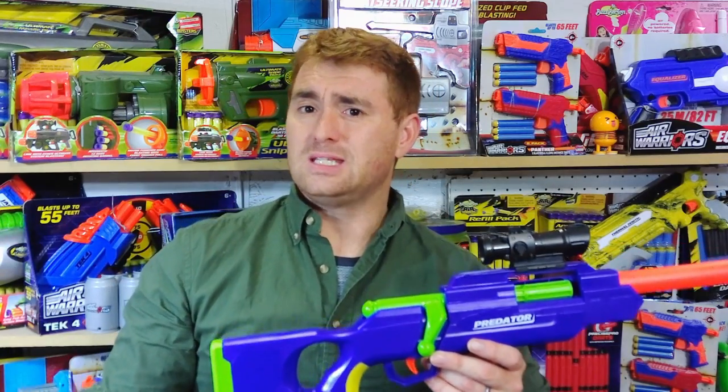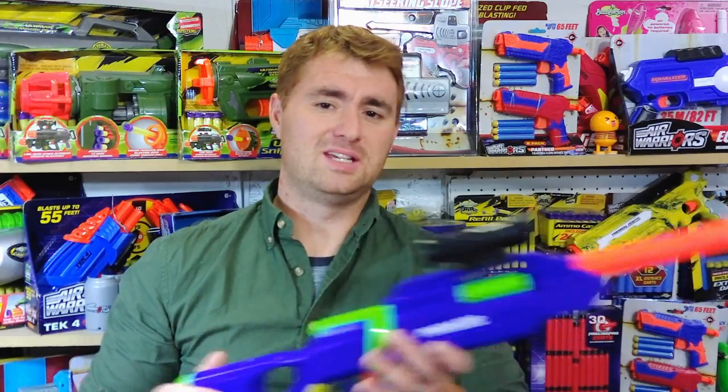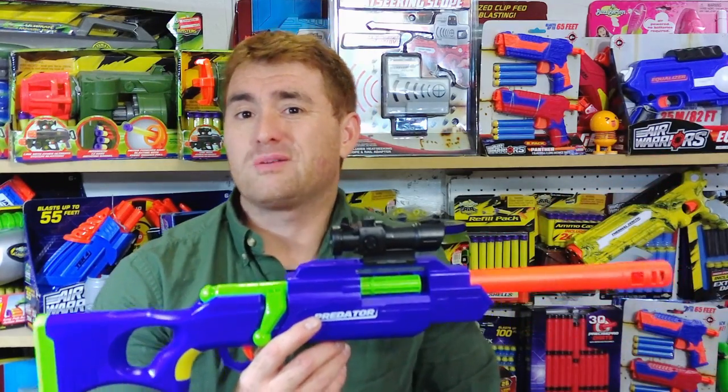The older ones fired typically in the mid-60s fps on their velocities, and this one is actually firing in the high 70s — so it's already stepped up quite a bit. I'd like to see what a sealed breech system could do. That'd be kind of fun as a sleeper mod: have this plain Busby Predator, and all of a sudden it's firing at high velocity.